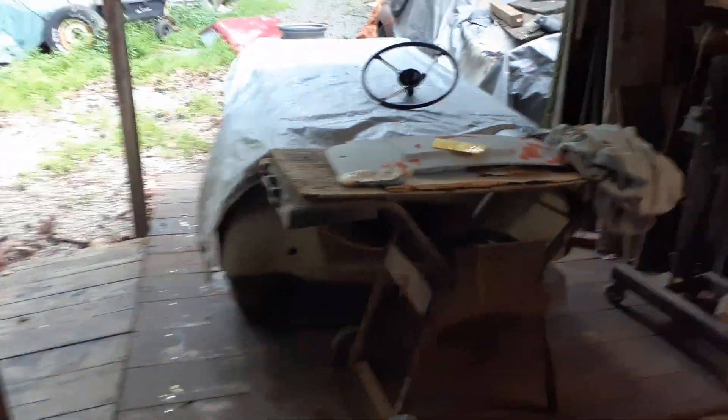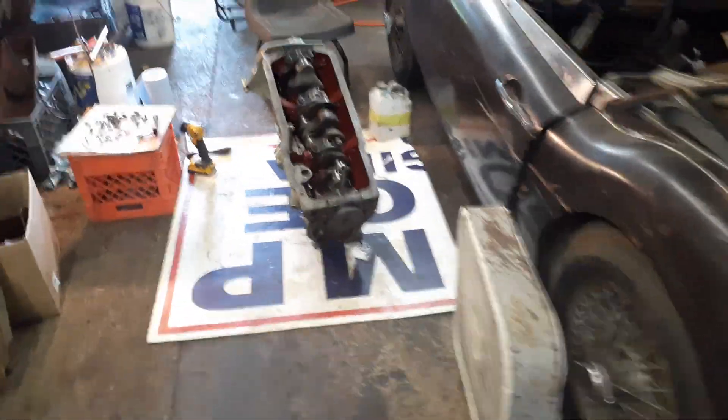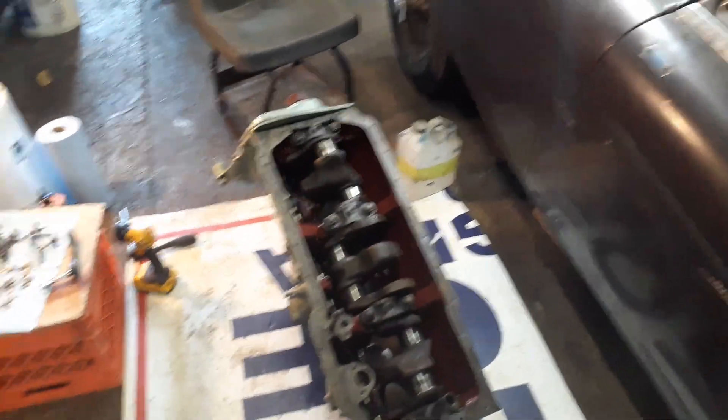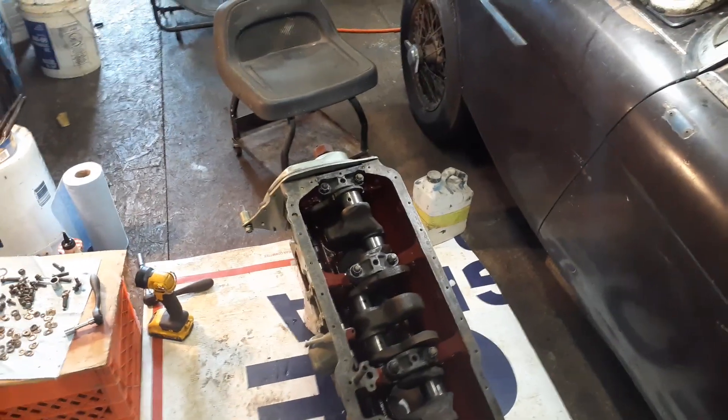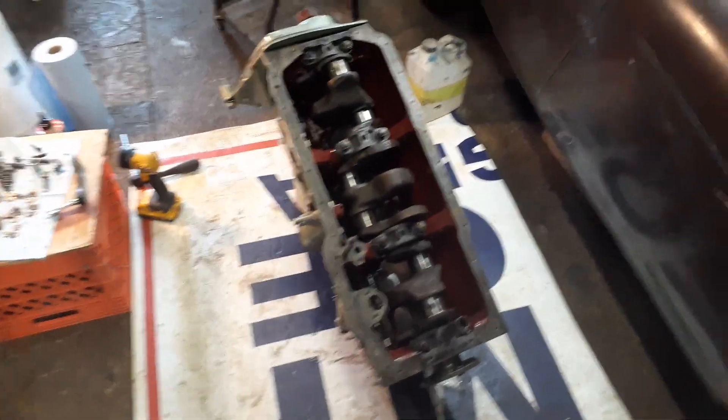I haven't got rid of this turd yet — this is a Triumph, a little TR3 I think it is. Belongs to a friend of mine, so it's in the way, of course. But that's about it. There's not much to see. I would like to make a more interesting video, but I just don't have anything here to show you. I just wanted to keep you up to date on how the engine's going. So guys, nothing to see here — go home. I guess I'll see you all later. Bye.